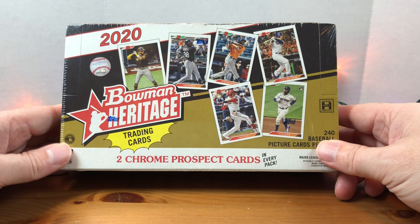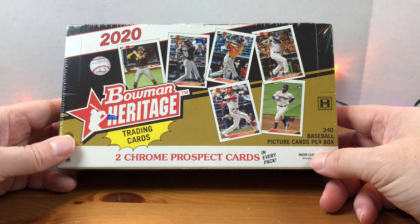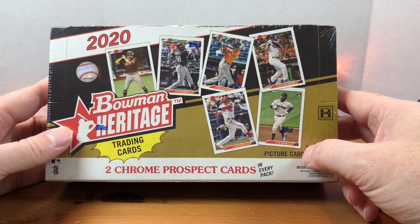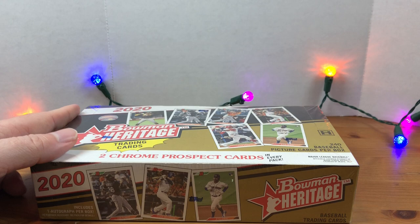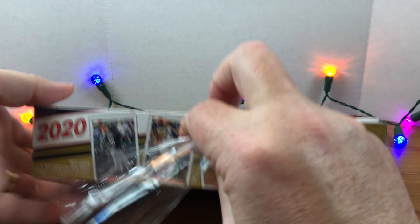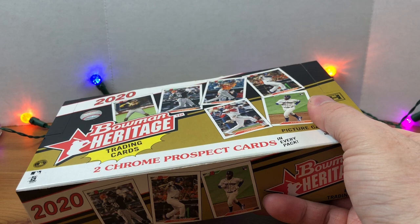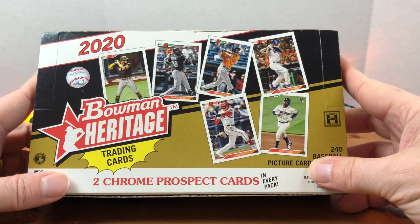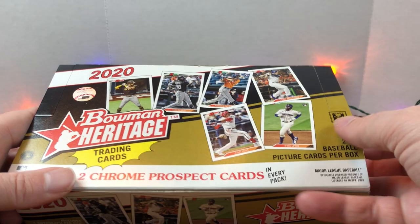Today I'm going to be opening up a hobby box of 2020 Bowman Heritage. I picked this up a while back but just haven't had a chance to open it. My understanding is this was an online exclusive set, probably available on Topps.com. I picked this up because I like the design — '92 was a really good year for Bowman. I remember having my Manny Ramirez rookie card. So just to let you know what we're looking at: we get 240 baseball picture cards per box, two chrome prospect cards in every pack, and one autograph per box. Top rookies to look for are Luis Robert, Yordan Alvarez, and Bo Bichette.